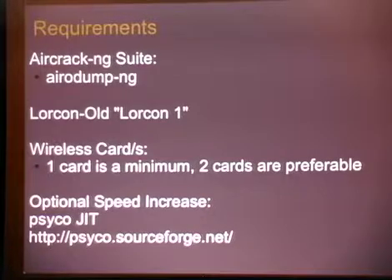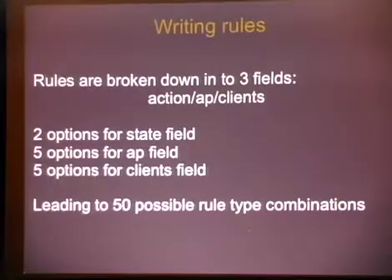Requirements: we've got Aerodump NG, Lorcon 1 — mainly because there aren't any Python bindings for Lorcon 2 yet, we're working on that. Minimum one wireless card, possibly two. And if you want some speed, install Psycho. When it comes to writing rules, rules are broken down into three fields: we've got our action field, our AP field, and our client field. Two options for the action field — little bug there. Five options for the AP field, five options for the client field, giving you 50 different possible rule types.